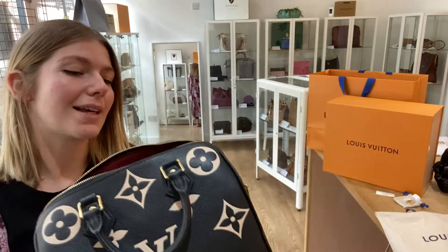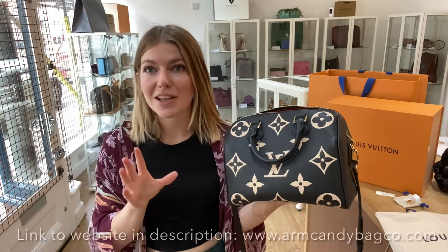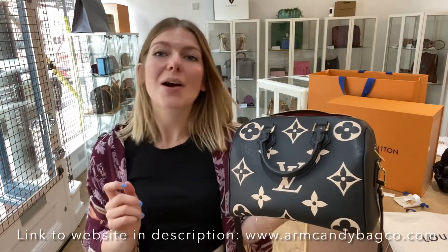It's just such an amazing bag. I think this is something really special and somebody is going to absolutely love it. So if that's you, check it out on our website — the link is in the description. Go and check out all of our other beautiful pieces of Arm Kendi if this isn't for you. Thank you so much for your time and we'll see you very soon with some more Arm Kendi.